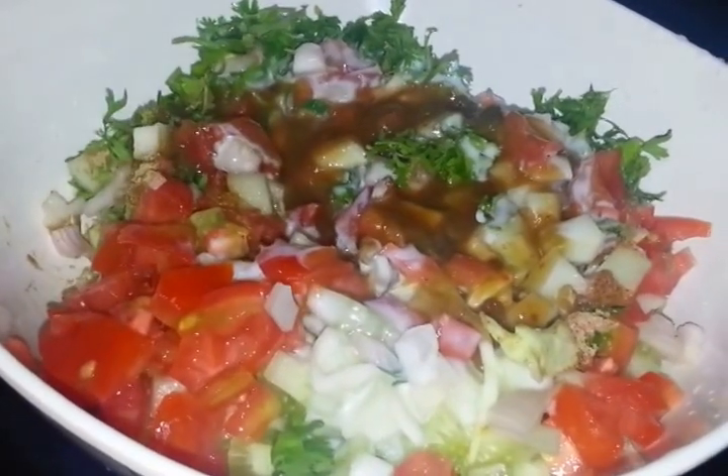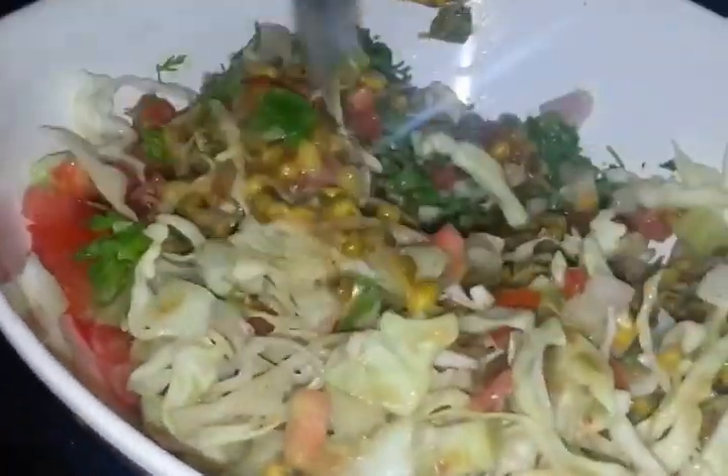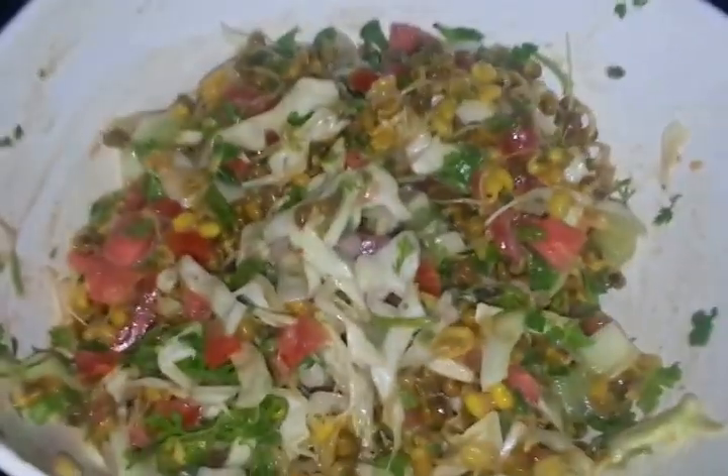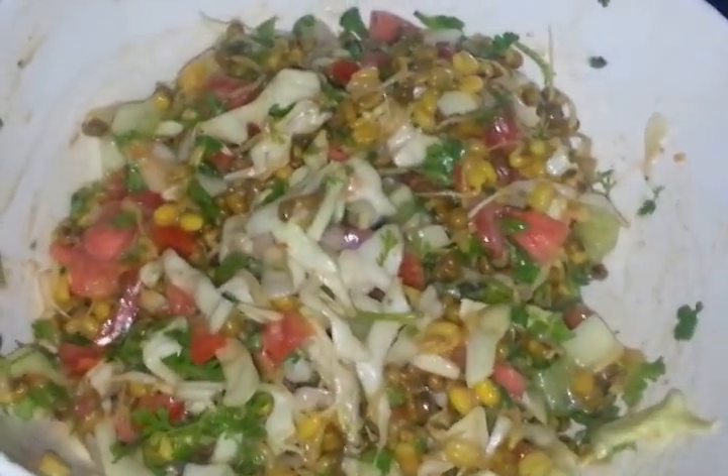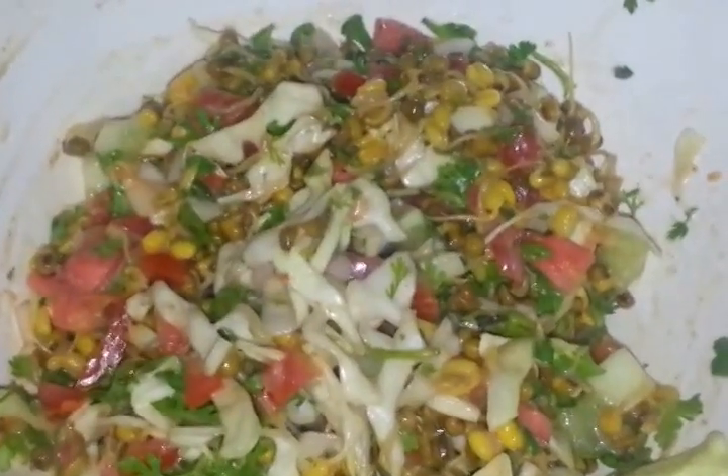You can see how healthy this is — it has all the veggies and yogurt, it is so good for health, and it is so filling. So just mix it together. Here we have mixed our sprouts and veggies together and you can see how yummy it looks and how healthy it is. So we will serve it.